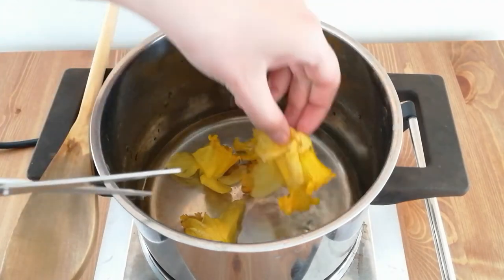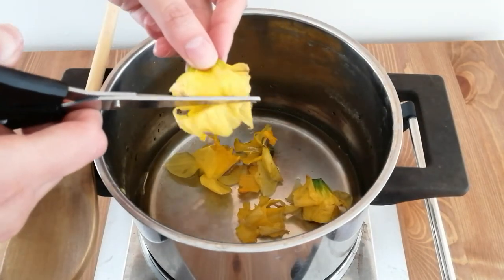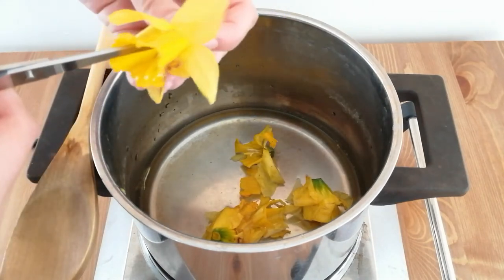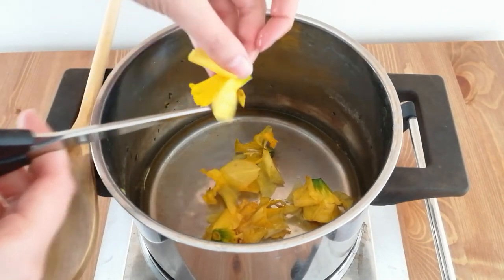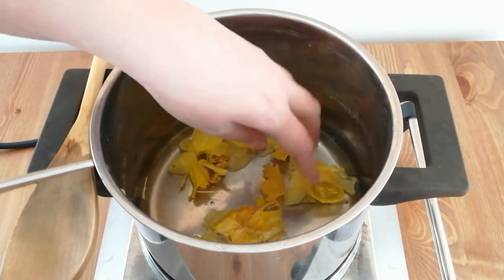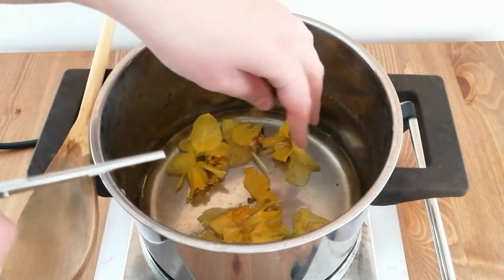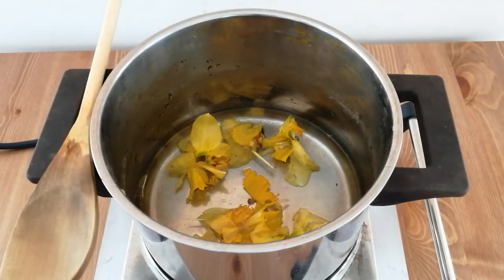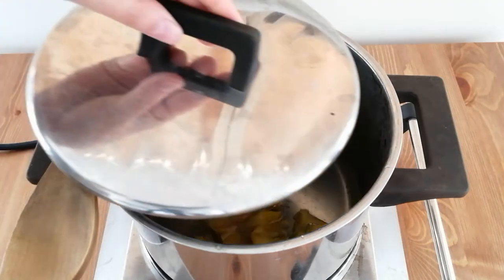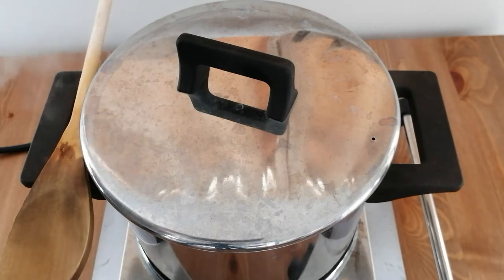To help the flowers release the color easily, you can cut them into small pieces. Then I'm going to cover the pot and I'm going to let it simmer for about 10 minutes.